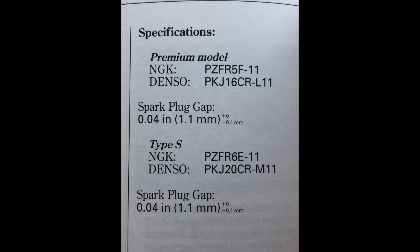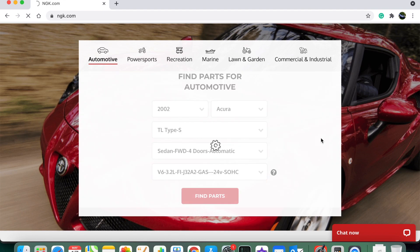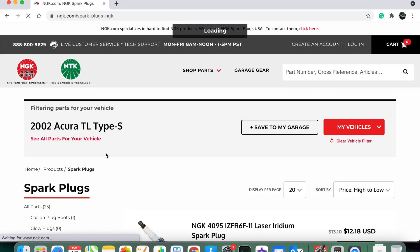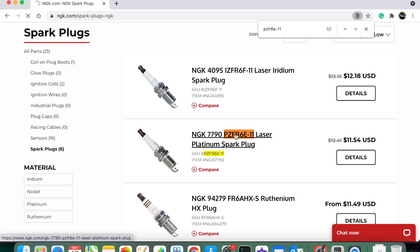We're going to go on the NGK website and find our part. We'll come to ngk.com and enter our vehicle — I've got a 2002 Acura TL Type S — hit 'Find Parts', and we're going to narrow our search by selecting spark plugs and then enter our spark plug part number.